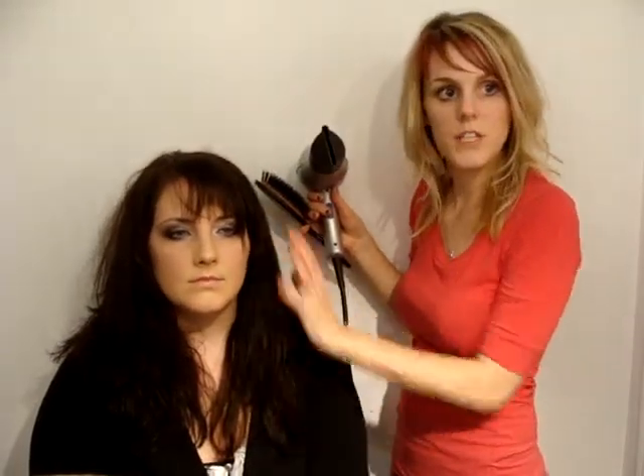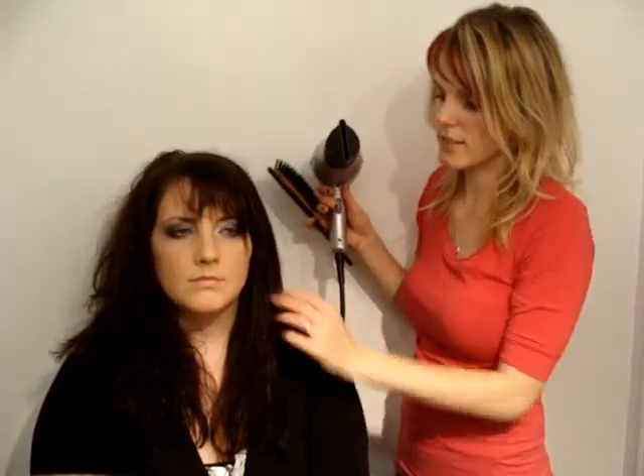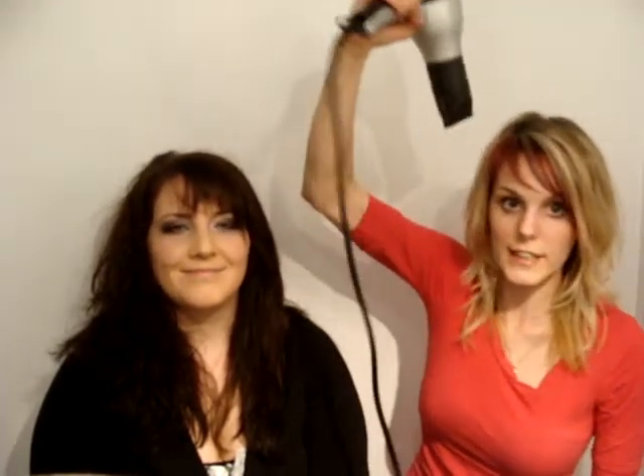Can you see already how much smoother this side is than that side? This is just blow drying it all over, and this is just blow drying it down. This is so easy to do to yourself — just because I'm doing it to her, it's not harder. Just blow dry your hair like this.